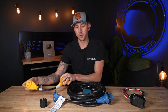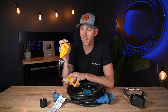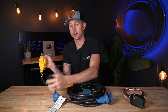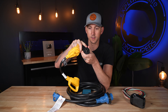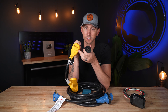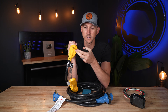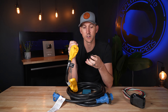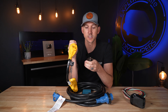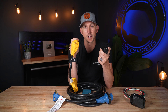30 amp RVs are kind of the most similar to what you're going to find in any standard household appliance. In a standard household plug you've got the same thing — hot, neutral, and ground. On 30 amp, you've also got hot, neutral, and ground. It's really the same concept, just thicker wire. The contactors are a little bit thicker so they can carry more amps. A standard plug is only going to be able to carry 15 amps, and a 30 amp plug is going to be able to carry 30 amps.